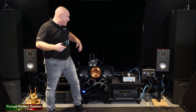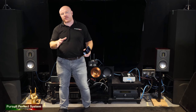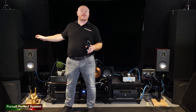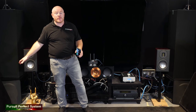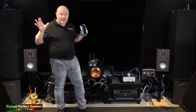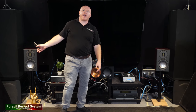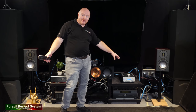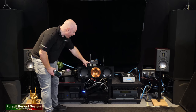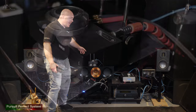I didn't explain the full system in that video, so the system you're going to be listening to is the Monitor Audio Platinum PL100 speakers. The subwoofers are not in use and they're never in use for the song demonstration videos I do — it's always just the speakers. But pay attention to just how much bass you get out of these speakers off this amplifier.